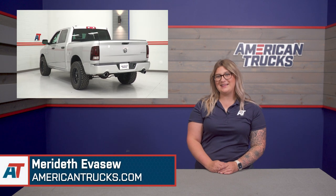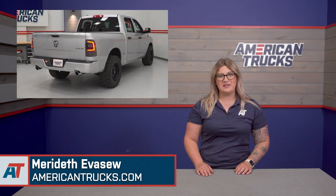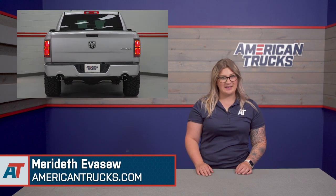I'm Meredith with American Trucks, and in this video I'll be breaking down different types of taillights for your Ram 1500 and what style fits your build best.